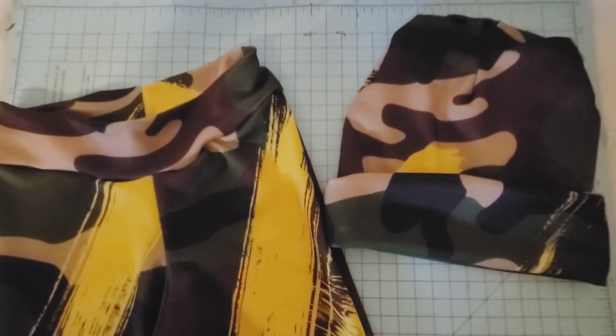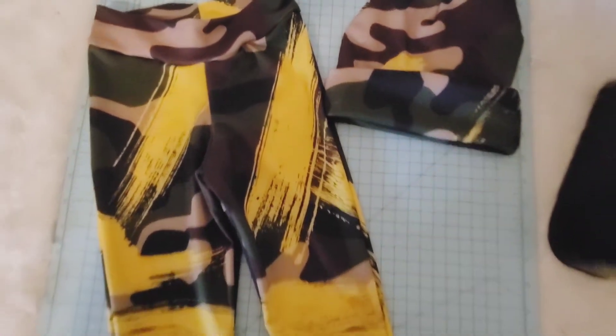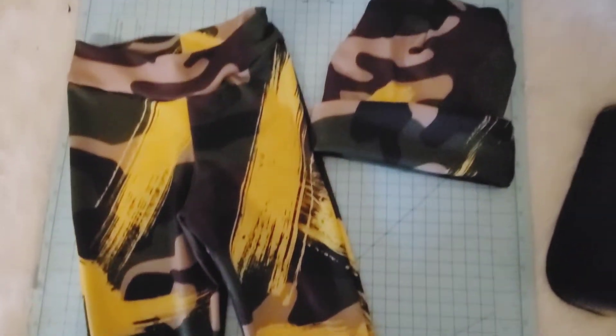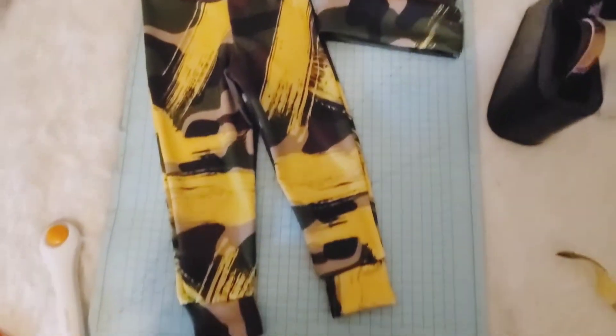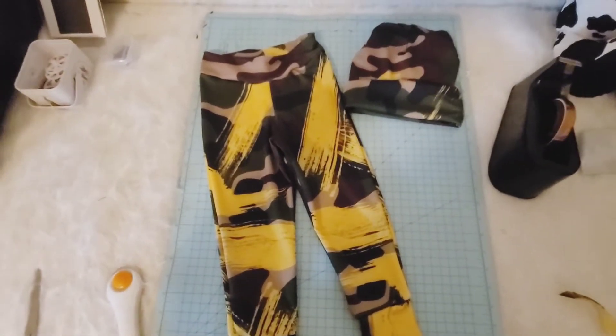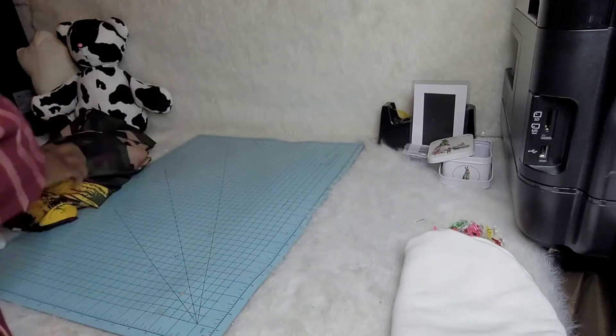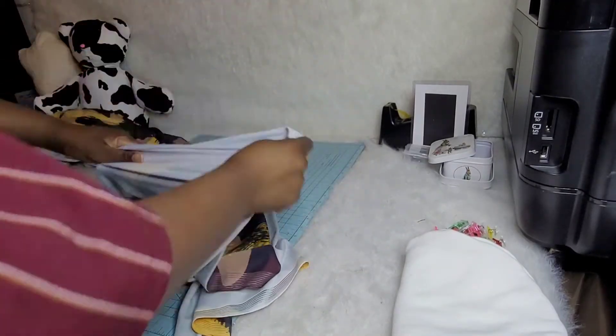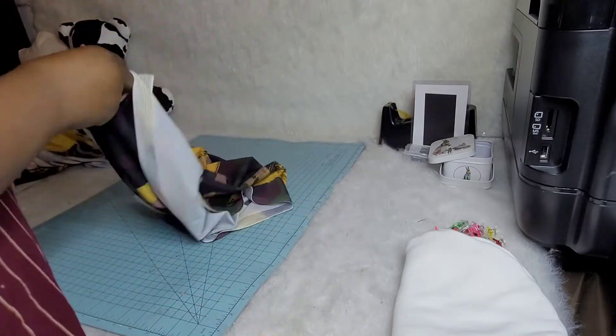Hey, welcome back to my channel! Today I'll be showing you guys how I make this hat and jogger set for your little ones. You can mix it up however you want, so let's have some fun. The first thing you want to do is get your pattern and fabric prepared. First, I want to show you how to cut out the beanie slash hat.